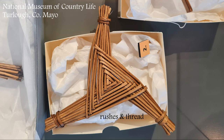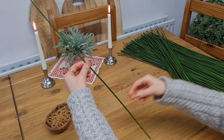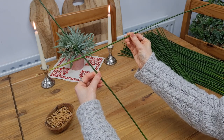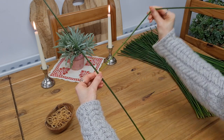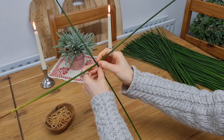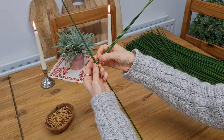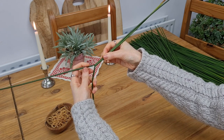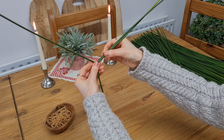But now, let's take a look at how the three-armed cross is made. Pick up your first rush and hold it at the halfway point. Pick up the next one, hold it at the halfway point between your thumb and your index finger, and then wrap it around your thumb. Then wrap that rush around the first one at the halfway point, and pull back the arms of the first rush in order to form a triangle, and then try and hold it there.